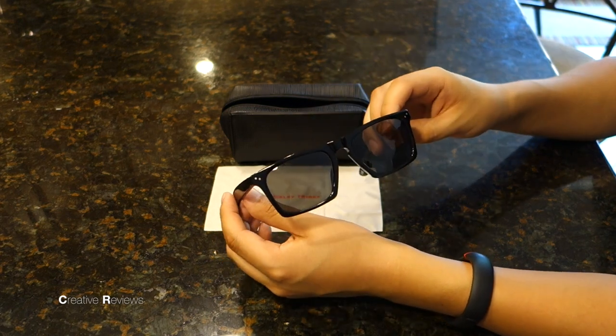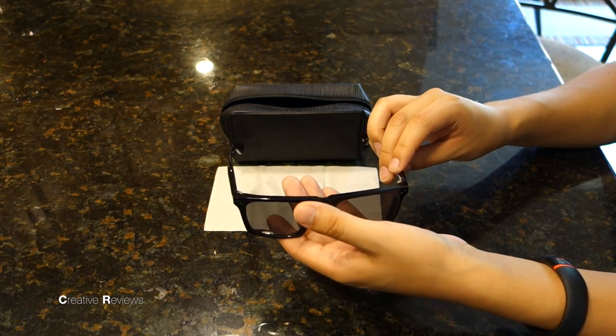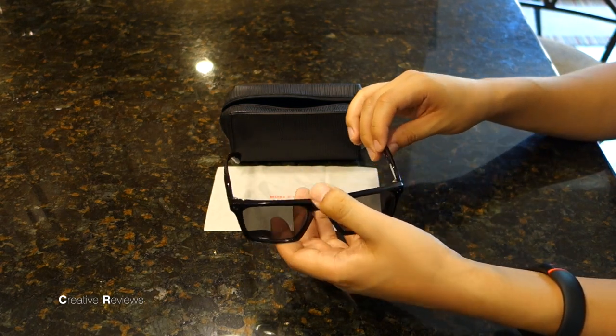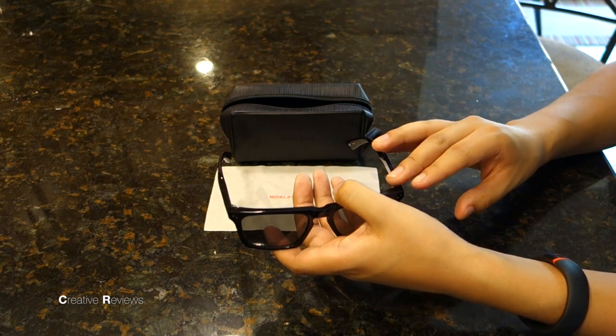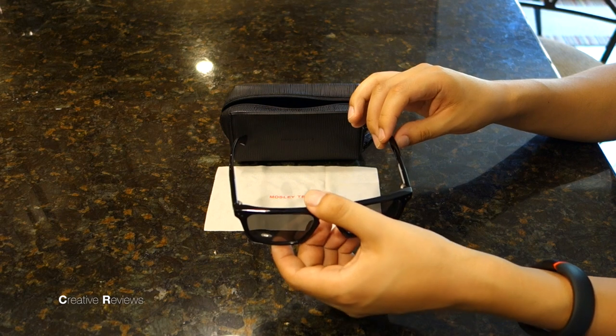For the style, I think it mimics Ray-Ban — I think we can all see that — and also in its weight, very front heavy, just like Ray-Bans. I love the weight of this on the bridge of my nose; it really doesn't leave an imprint. It's a very comfortable pair to wear.